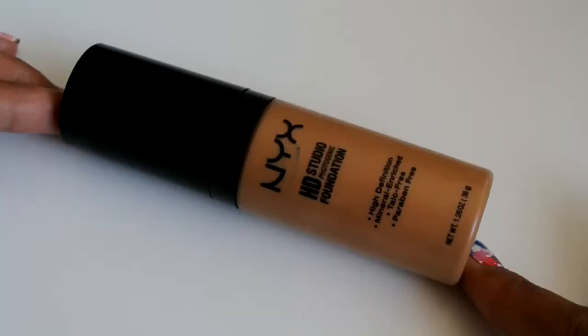For foundation I'm using the NYX HD Studio Foundation in Natural Beige 06, using the same brush to buff it into my entire face. If you're going to be on camera or in photos, this foundation makes your skin look absolutely flawless.